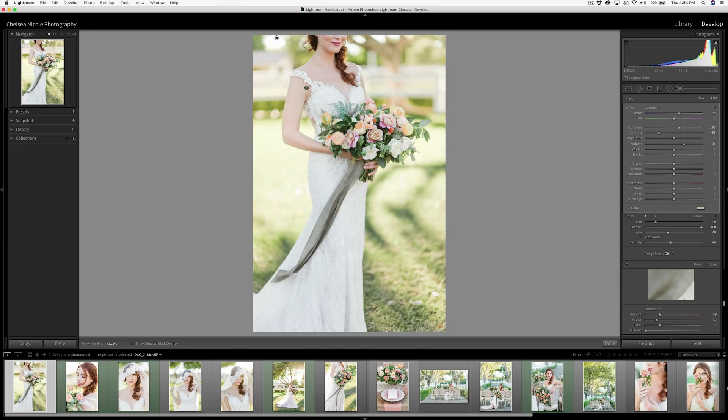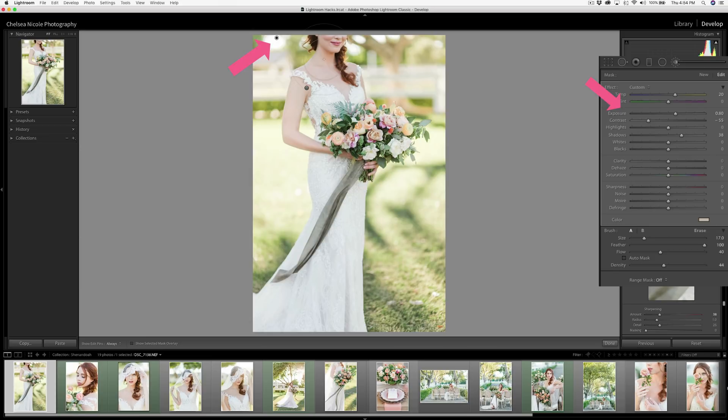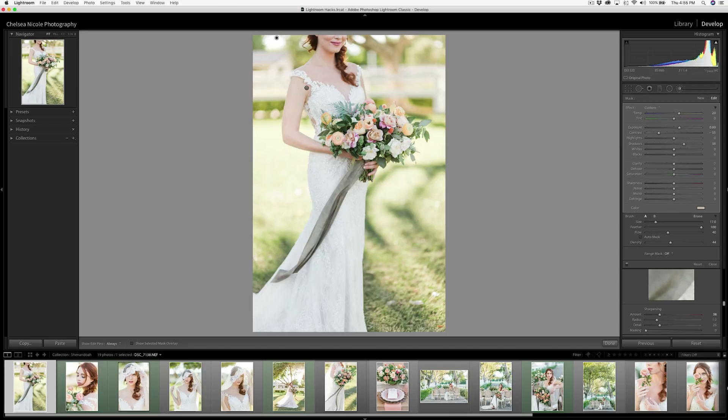Sometimes when you have multiple adjustments on an image in Lightroom — such as an adjustment brush affecting the background to add a nice glowy look — if you want to make any tweaks to dial it down or up, you'd have to go back and adjust each of those sliders individually. But there is a way to globally reduce or bring up those adjustments, similar to Photoshop's layer opacity.